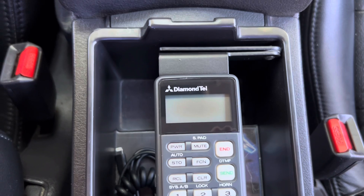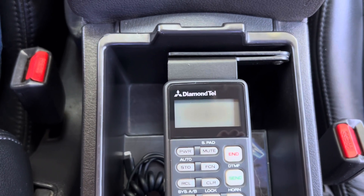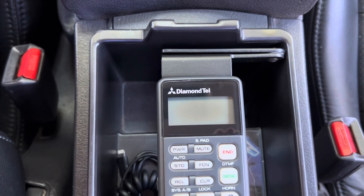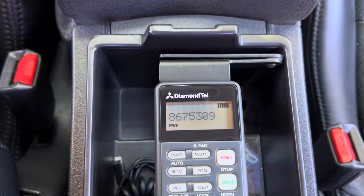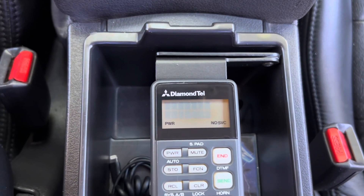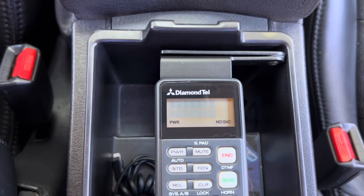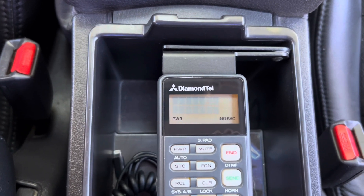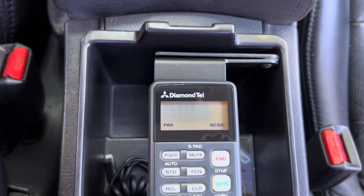With the Bluetooth adapter installed, we can now turn the ignition on. The phone will power on just like before, and I've even replicated the original power-on sequence. We still have no service and the signal strength indicator is flashing, meaning we have no connection to a host phone via Bluetooth — so let's pair it to my phone.